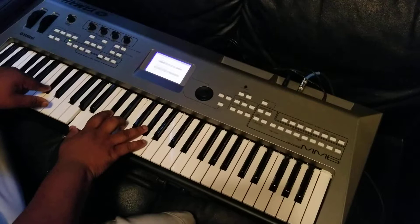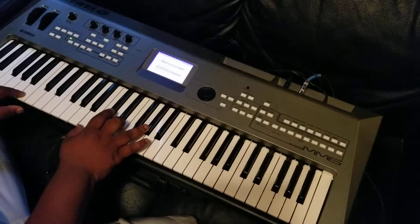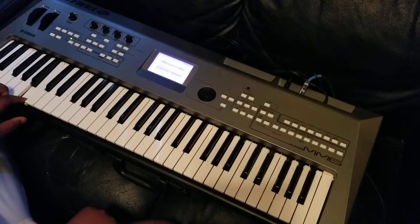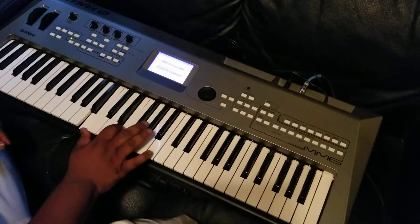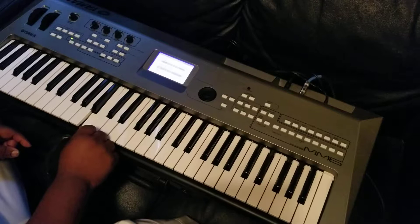Now for the chorus, you land on the F sharp, which I already showed you — F sharp minor 9. So the new chord is E — an E major chord. That's E, B flat, and E in the bass if you want to do the 1-5-1, or you can do E flat, B flat. Then you got B, E, and G sharp in the right. That's an E chord — E, B, E in the left, then B, E, and G sharp in the right. This is an E major chord, just inverted.